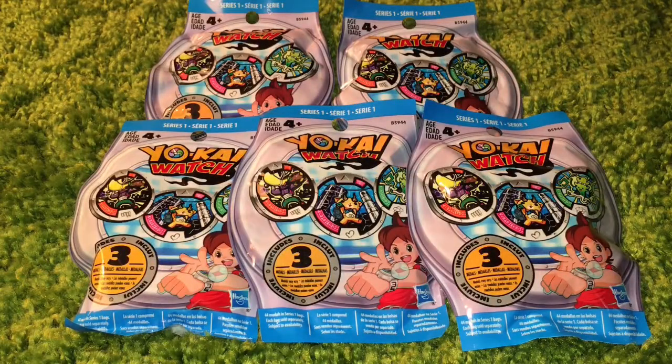Hello and welcome to the channel. My name is Wes, The Average Trainer, and this is another video of Wes opening Yo-Kai Watch medals.